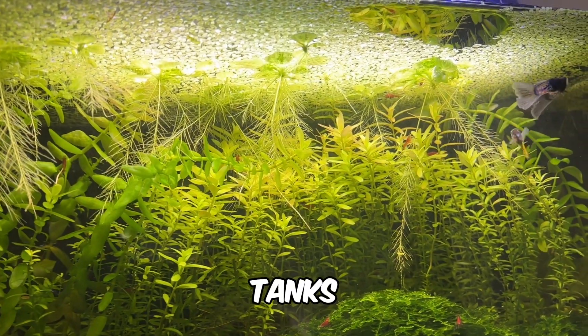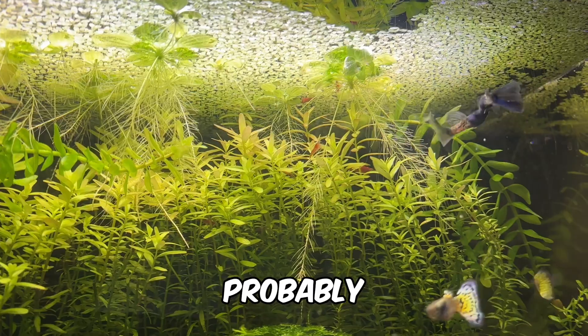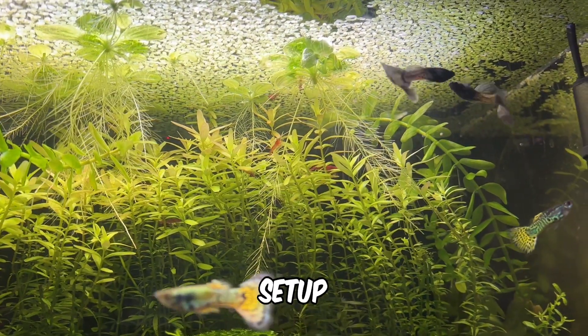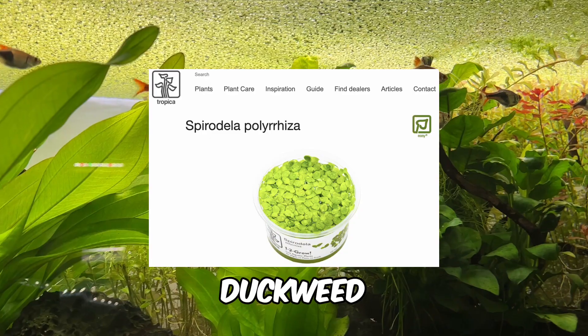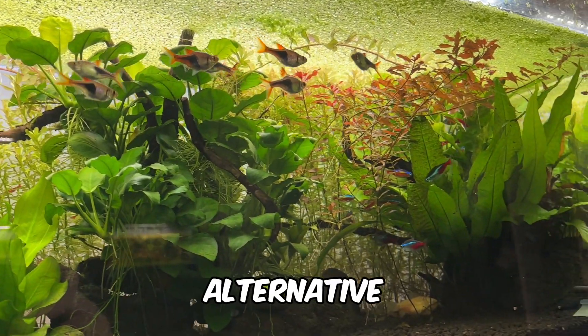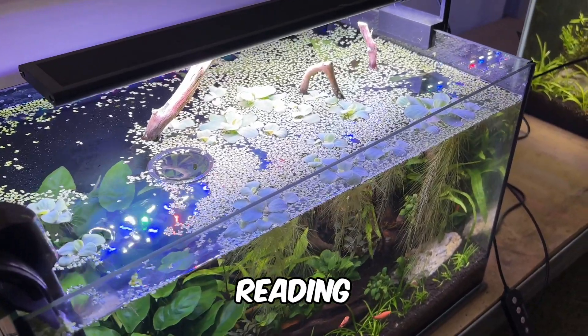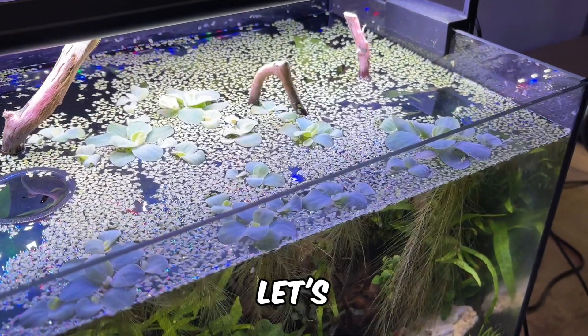With filterless zero water change tanks growing in popularity, I wanted to talk about why duckweed is probably the best plant for this type of setup. I know a lot of people hate regular duckweed, but giant duckweed is far more manageable and still provides most of the benefits, making it a great alternative. I've linked my fully sourced blog post in the video description, but let's get into the video.